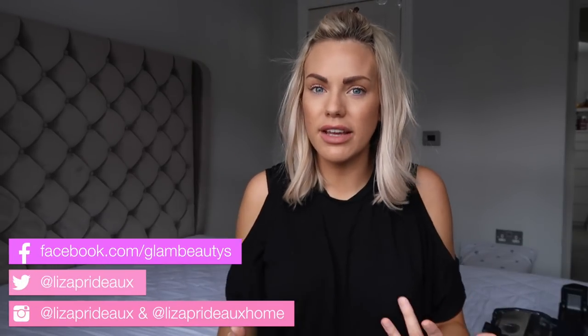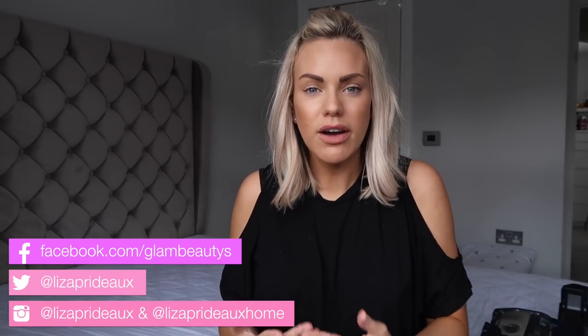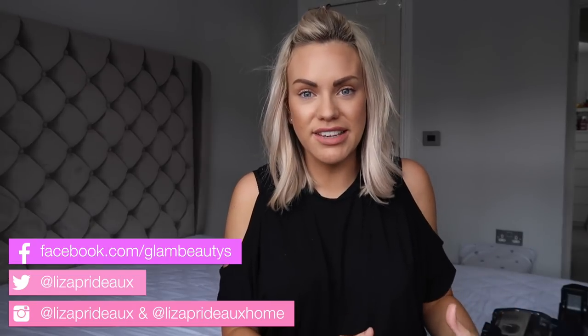Hi everyone, welcome back to my channel. So in today's video I'm going to be doing a video on how I keep my mattress clean. This is something that I didn't really think of sharing with you until I was going through my routine the other day and I thought actually you guys might want to see what I do to keep the mattress clean. So if you want to see how I keep it clean then just keep watching.